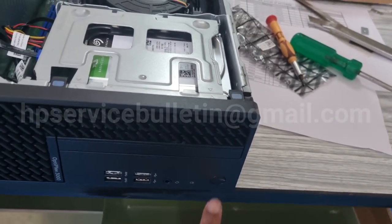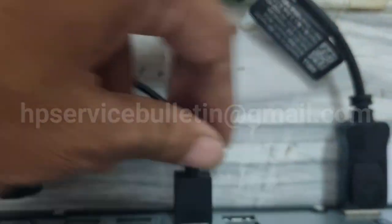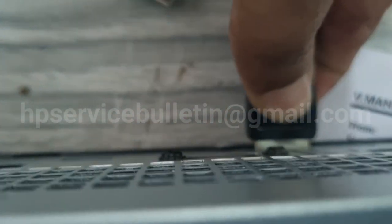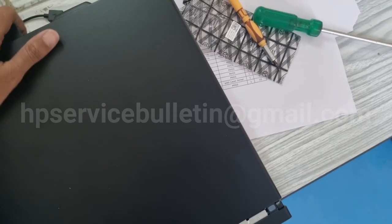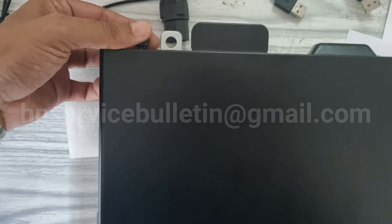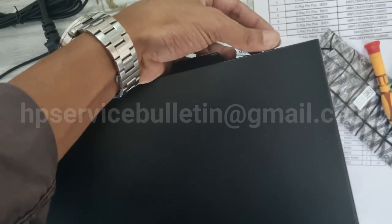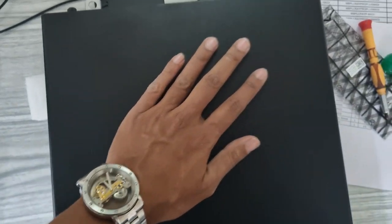Turn it off. As the last step, remove all cables very carefully — press down and lift out to pull the connector, otherwise the pin will be damaged. Take the top cover and slide it to the front side. Screw the top cover screws — don't forget that. Then you can move on to the next work. Thank you for watching.